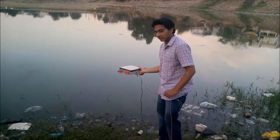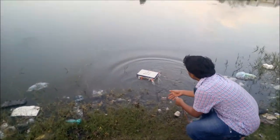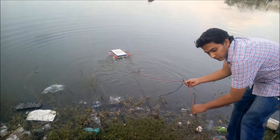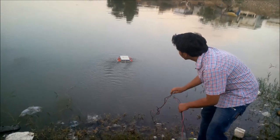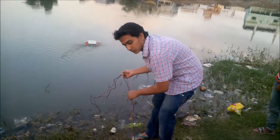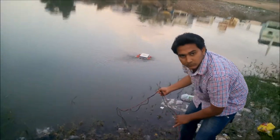Now we are going to test our aquaboat in this lake to demonstrate its operation in a real outdoor water body.